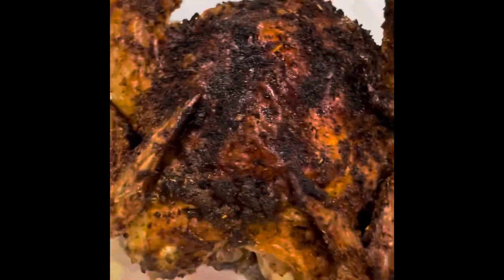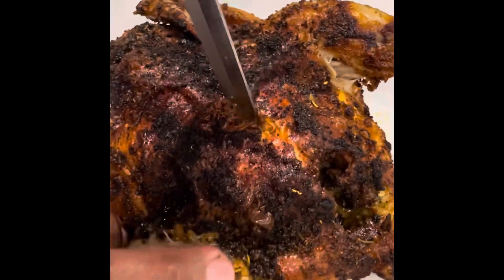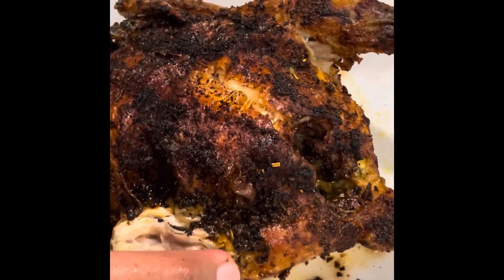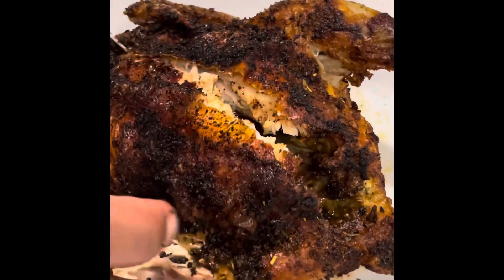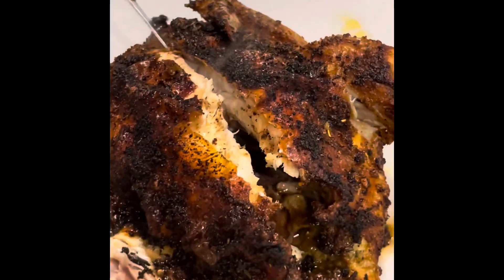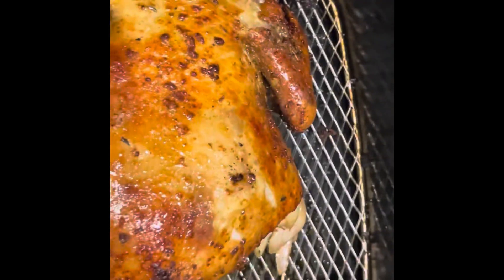I want to taste it, so I pull one of the legs off just to see — and it was good. I'm about to cut it. You can hear it — it's crispy, crispy, crispy, and that's what I want. Look at that smoke coming out of there. It smells really, really good. So yeah, it's the back of it.